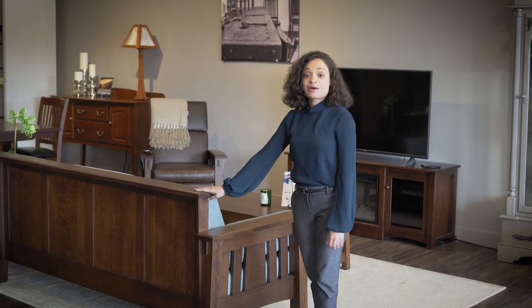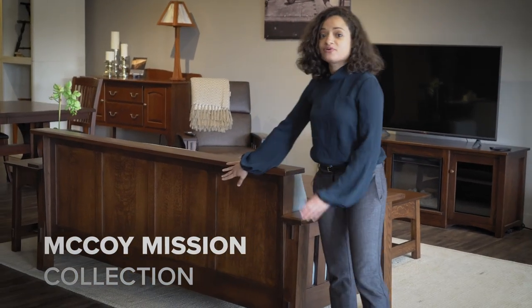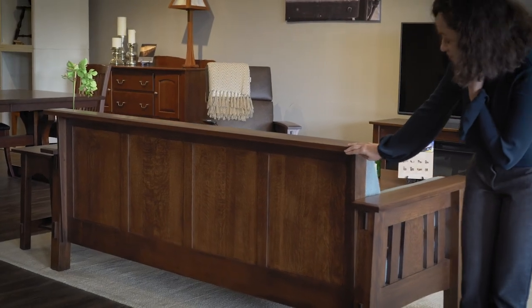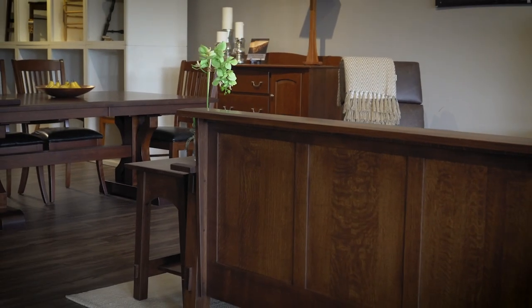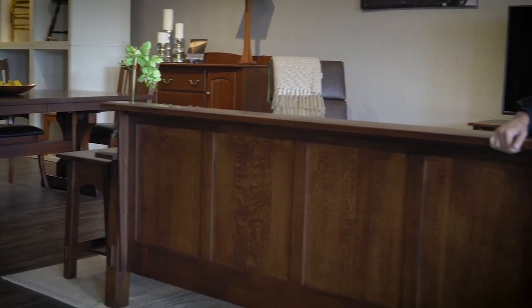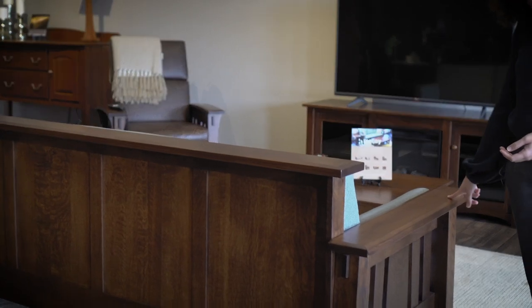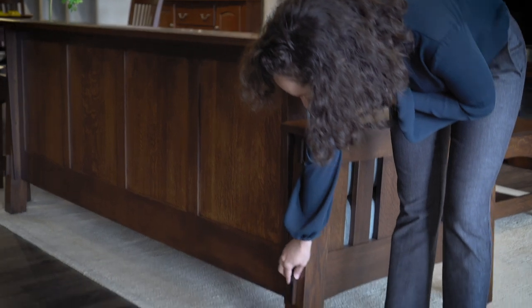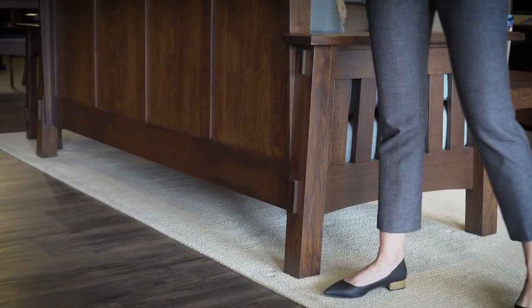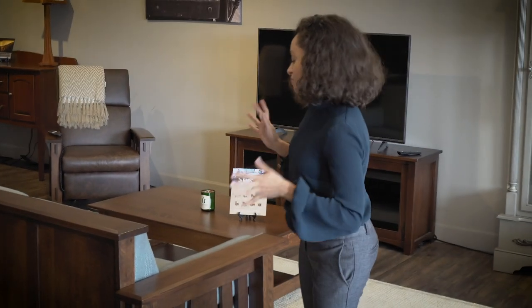Starting out I'm going to be talking about our McCoy Mission sofa. Starting at the back, as you can see it has this beautiful solid wood paneled back which is just absolutely stunning. While I have you back here, you have this beautiful ledge design with beveled edges, and that's also mimicked in the arm design. You have these beautiful solid wood legs and exposed tenons — this entire set is built using mortise and tenon joinery, which makes the construction that much stronger. It's just a beautiful piece.